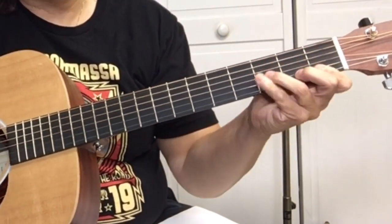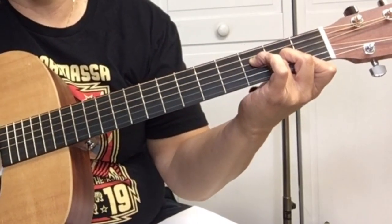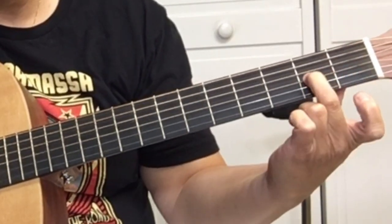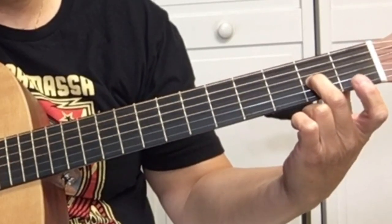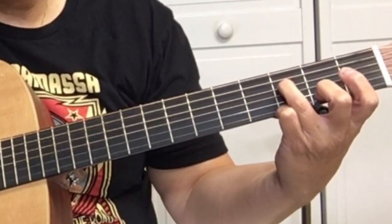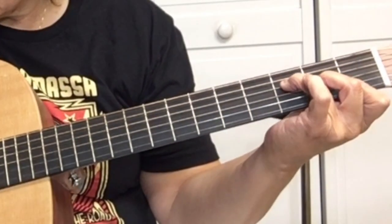I play the F like this, but however you want to learn how to play the F — if you need help with it, check out this five different ways to play the F chord, that should help you out. If you cover the first and second string on the first fret with your first finger, second fret, cover the third string on the second fret, and then your third fret fourth string — that's an F.